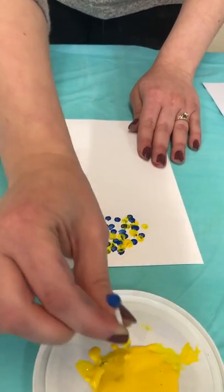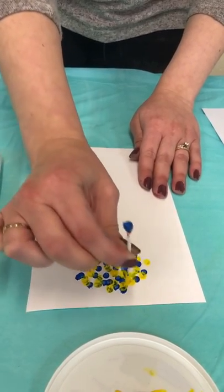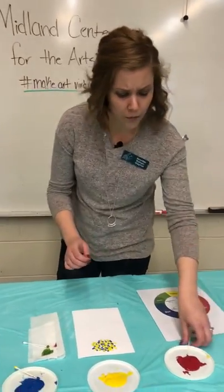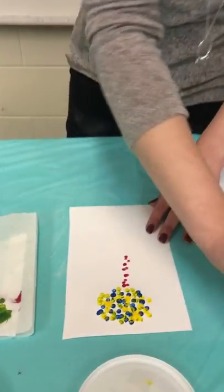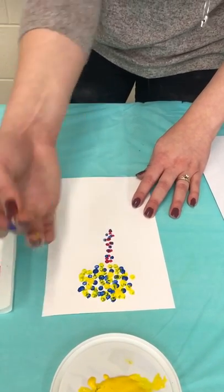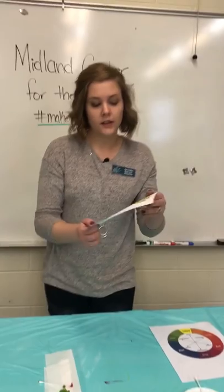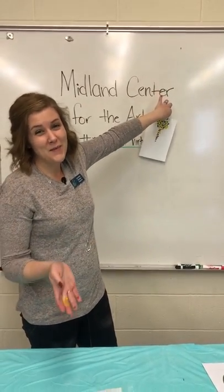It can also get a little messy, so you want to make sure anytime you're doing painting, you're doing it at a table or some area that's covered. I would just continue with my painting. If I wanted to do a brown trunk, I may begin to put some red, get some blue in there, and then some yellow. Now while up close it's just going to look like dots, as you look at it from farther and farther back, those colors may be able to blend.